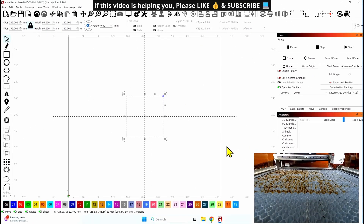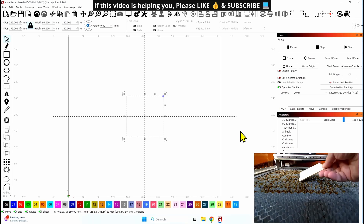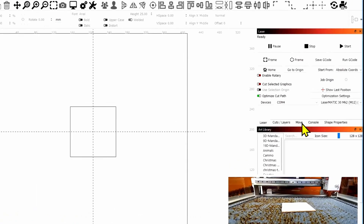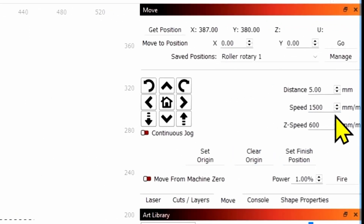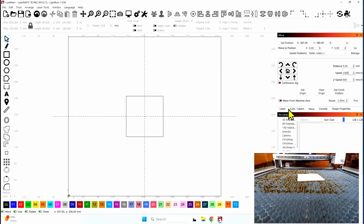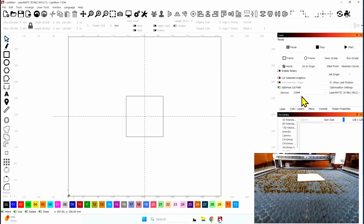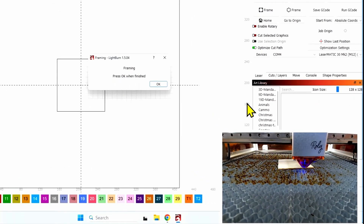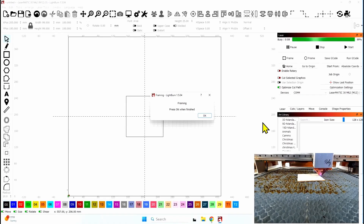Now with this new feature enabled, I'm going to drop this wood onto the laser and we're going to frame it, and you'll see we will get a new message in LightBurn. The final thing we have to do is come to the Move tab. Because this piece is so small, I've set the speed to 1,500 millimeters per minute, and that will drive it slow enough so that we can get the piece into position. Let's go ahead and hit frame — and you will see the new message from LightBurn. It says: press OK when finished. Let's go over to the laser now and set this up.